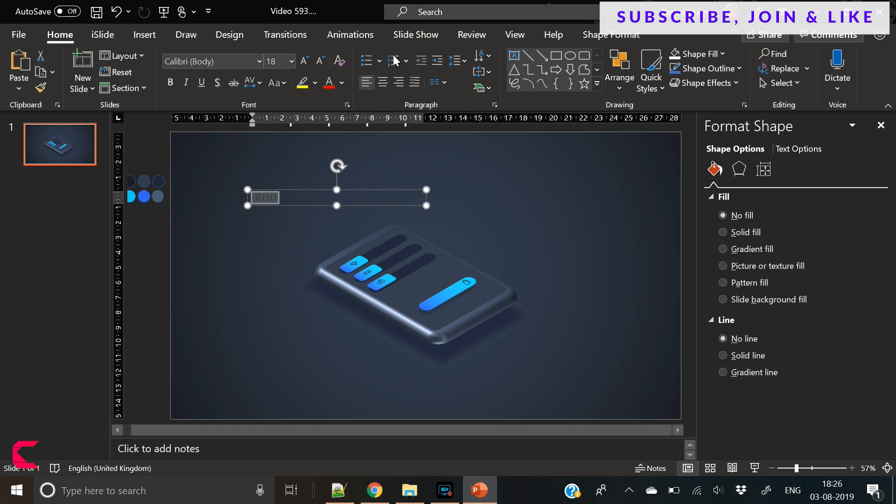So PowerPoint is fun and it has lots of options to design anything. All it needs is new efforts.